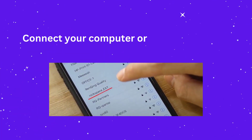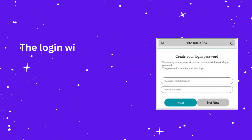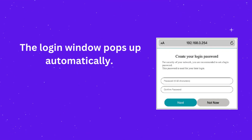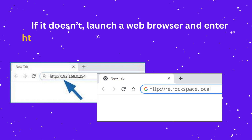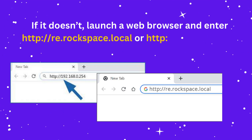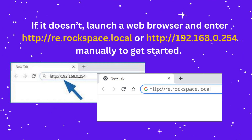Connect your computer or smartphone to the extender's network RockSpace_ext. The login window pops up automatically. If it doesn't, launch a web browser and enter http://re.rockspace.local or http://192.168.0.254 manually to get started.